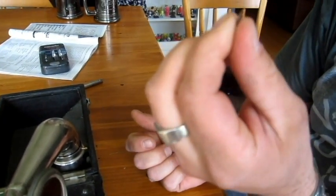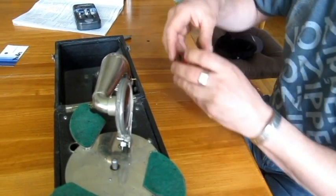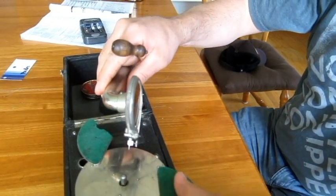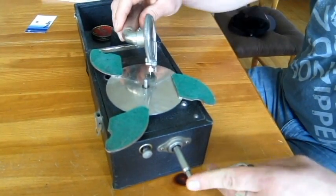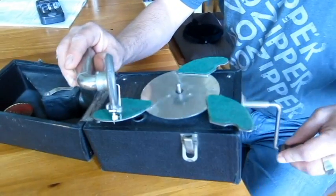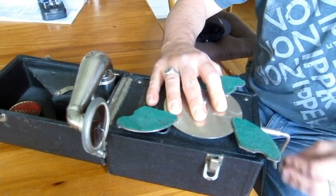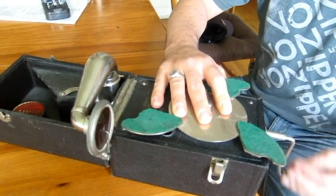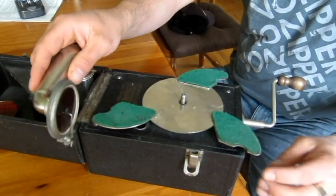They're very damaging to the vinyl. And then you'd put your record on here, take your handle, put it in the box, and wind it up — hopefully it's enough to get one song — and then with the needle on the record.